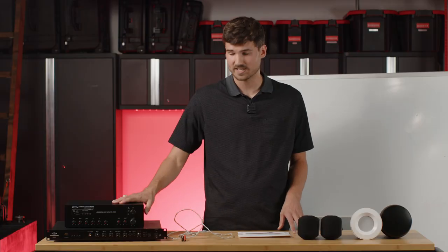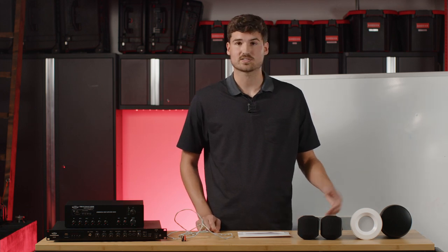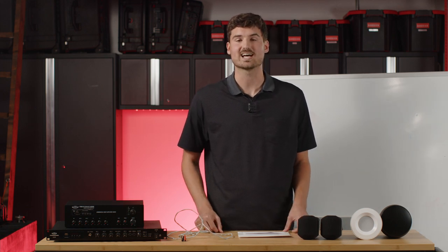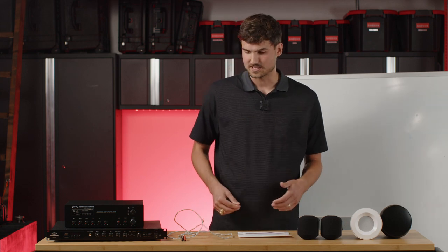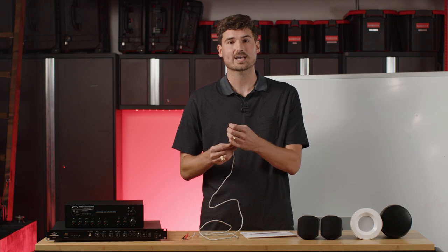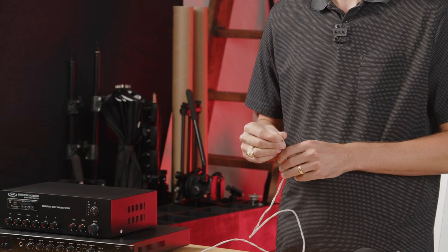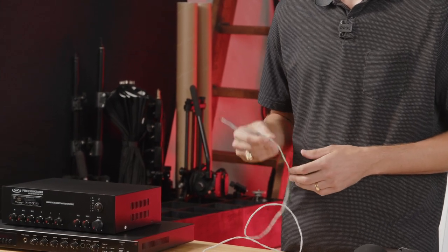To put your 70-volt system together, you'll need a mixer amplifier or rack mount mixer amplifier along with speakers for your application depending on your ceiling type. The first thing you're going to do is attach your speaker wire to the back of your amplifier. If you buy a complete system from us, it comes with speaker wire — typically 18 gauge — with two wires: one red and one black. Red is your positive wire and black is your negative wire. Keep that in mind as you put your system together.